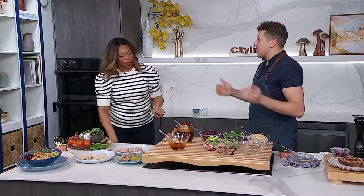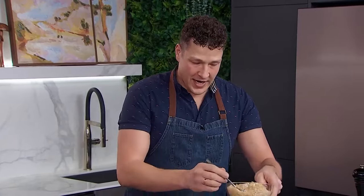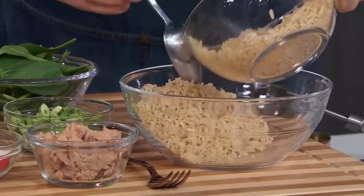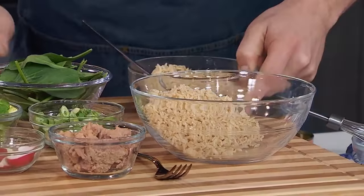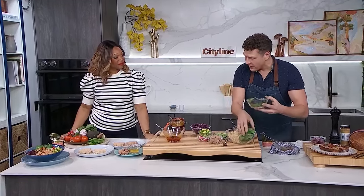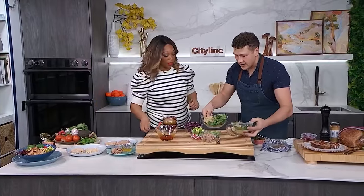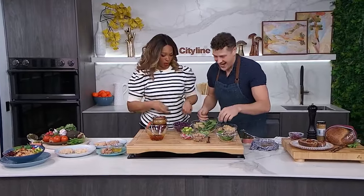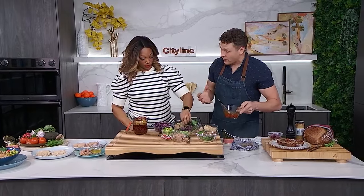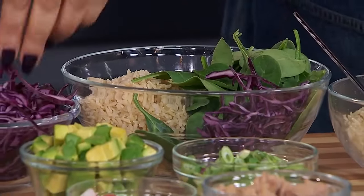Now it's really just about layering it into the bowl. I'm adding some cooked brown rice — and by the way, there's a really good tip for cooking brown rice in the microwave in this recipe; it's so easy and consistent if you don't have a rice cooker. Then I'm going to add some baby spinach and some red cabbage. I like that for crunch, and it adds good nutrients as well.